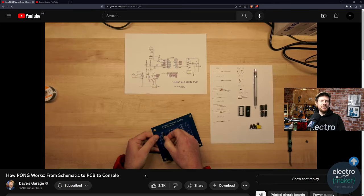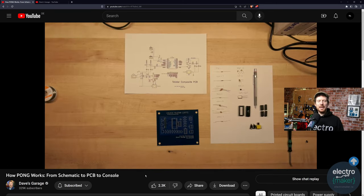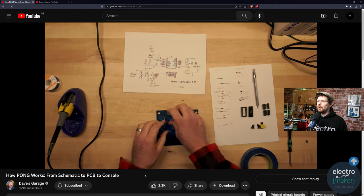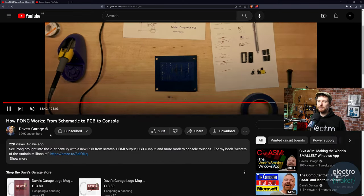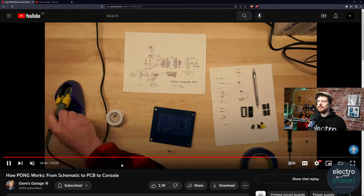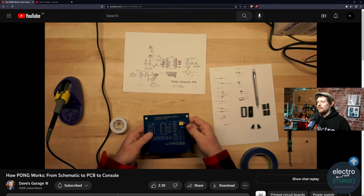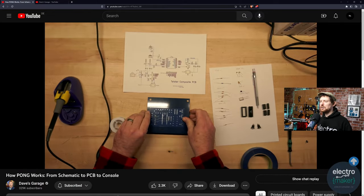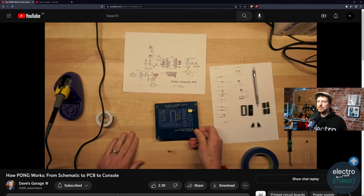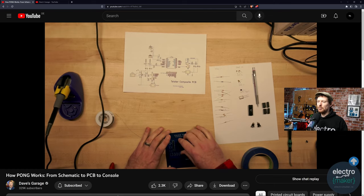Dave's Garage is a fantastic channel if you're interested in game development, PCB design, the history of computer games, and hearing someone who is a great expert talk about this stuff. I would highly recommend this video. I've got a real soft spot for Dave's channel — it's unique to have someone with his perspective putting out the kind of videos that he is. I'll leave a link to this particular video in the description, and there are links to everything else in his description or on his channel.